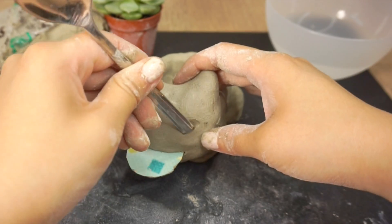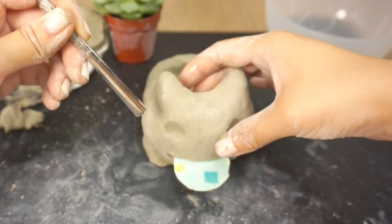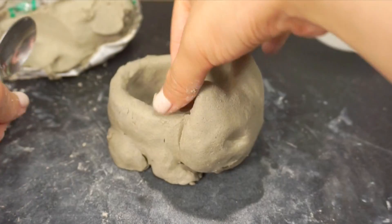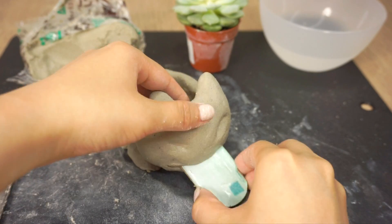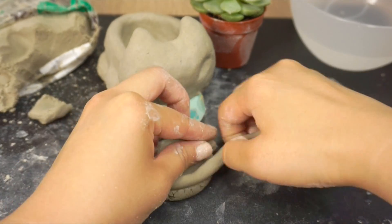Then use the handle of a teaspoon to make some indents for the eyes. Now I'm working more carefully and trying to get the shapes looking as smooth and symmetrical as possible. Use some water to smooth down the clay and keep turning the piece as you work so you can check that it looks good from all angles. You can remove the tongue briefly to work on the face but be sure to reinsert the card before leaving it to dry. And lastly, make a simple water dish by flattening a ball of clay and adding a rope around the edge.